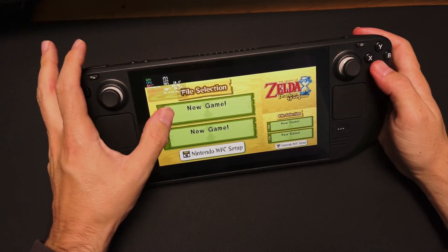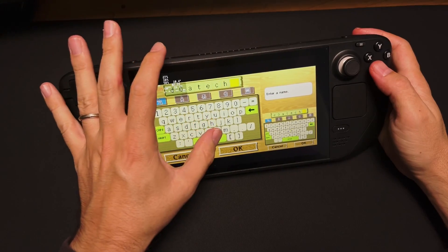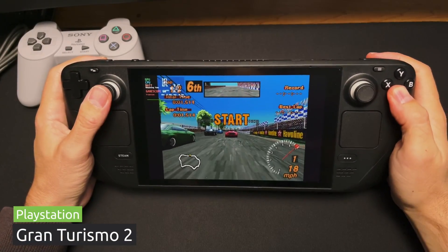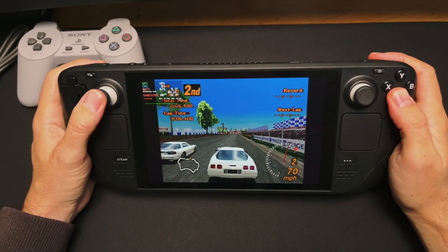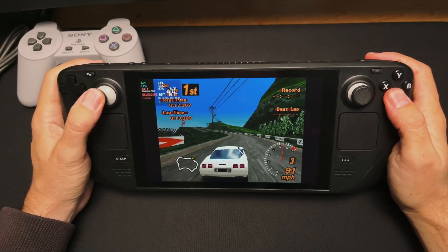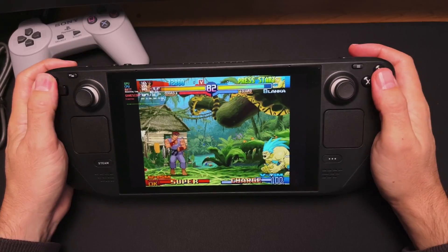Everything runs perfectly. Even the hardest N64 and Dreamcast games can be played at full speed. They can also be scaled to the screen size and beyond with an external monitor. Now for the rest of the consoles, let's start with PlayStation 1. EmuDeck uses DuckStation for the PlayStation 1, and it's one of the best options. It's one of the emulators that need a BIOS file — you'll just have to put them in the created folder. And as you'd expect, the game runs perfectly. You can scale them to 2x to make them look great on the Steam Deck.